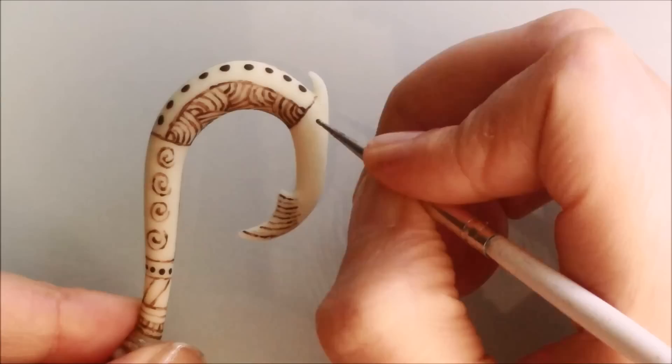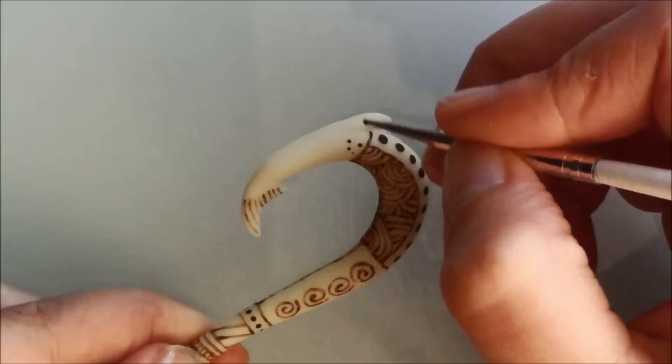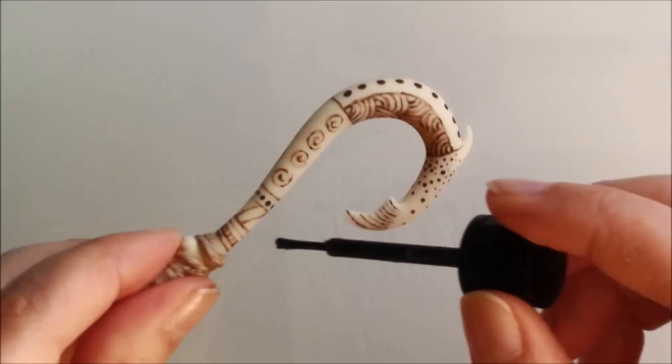I made smaller dots as well that together with the lines on the end of the hook reminded me of a fish. Apply water-based varnish to protect the paint and your Maui's fish hook that glows in the dark is complete.